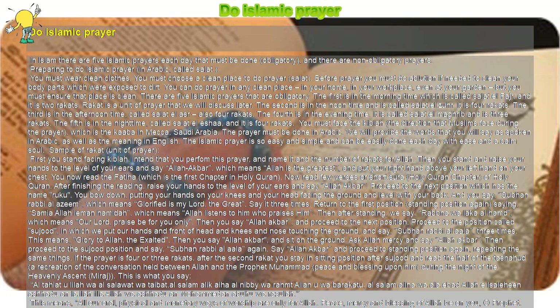You now read the Fatihah, which is the first chapter of the Holy Quran. Then read a few verses or a short Surah, a chapter of the Holy Quran.